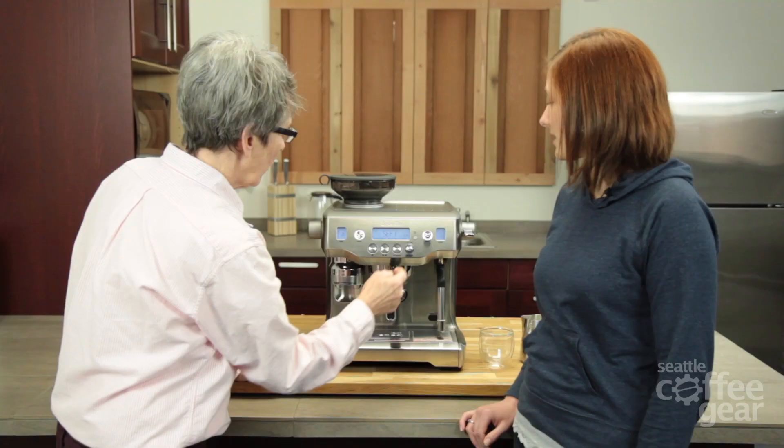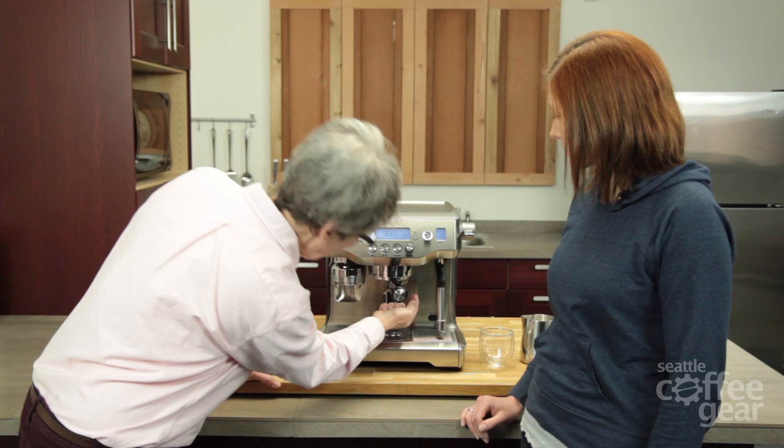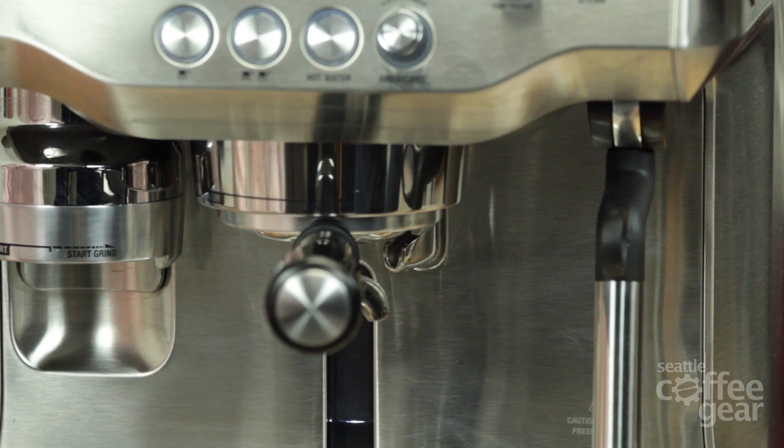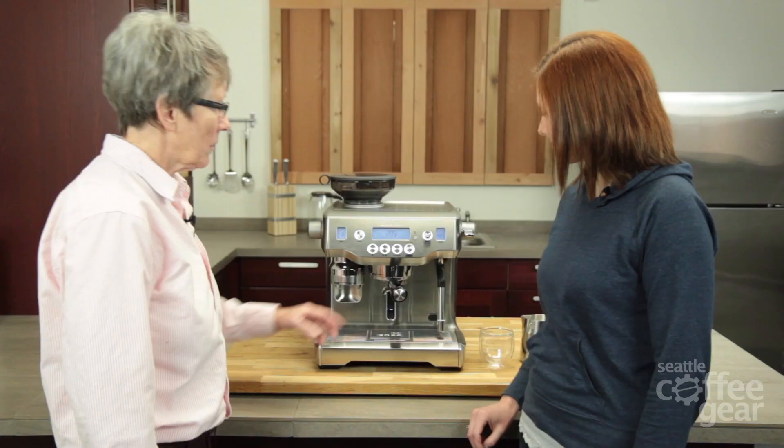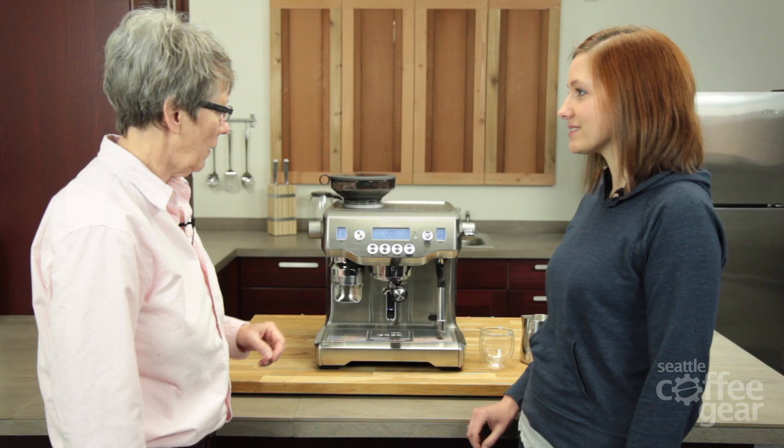Another thing in the menu is the Americano setting. You can program how much hot water comes out when you make your shot. If you're doing an Americano, you can program how much hot water goes in, and it's not actually going through the grounds — it's coming out of a different spout, which is really cool.